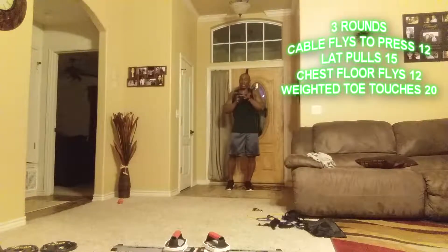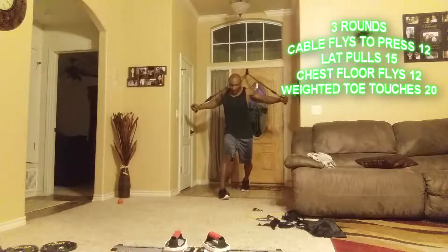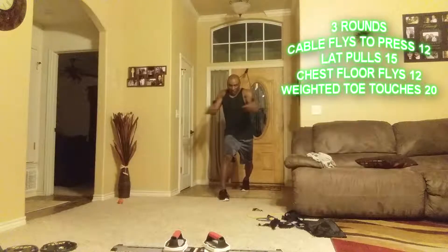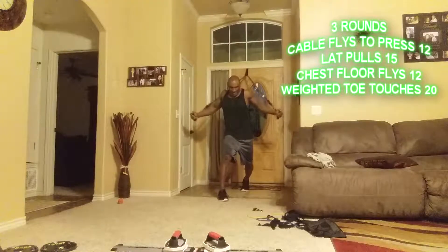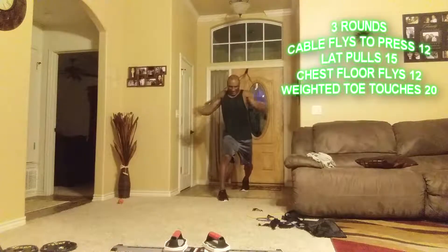We're going to do cable flies to press right here — come in, get a good squeeze, then press. Ten reps, then ten more on the other side.